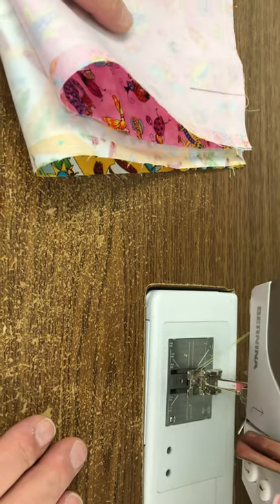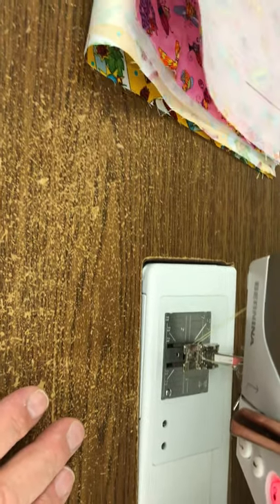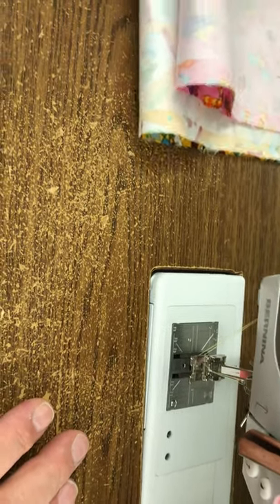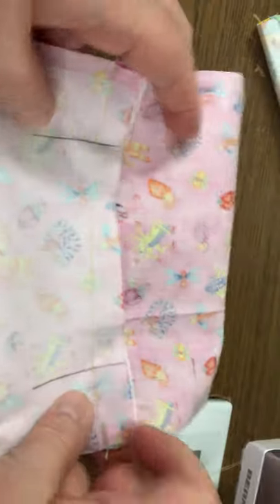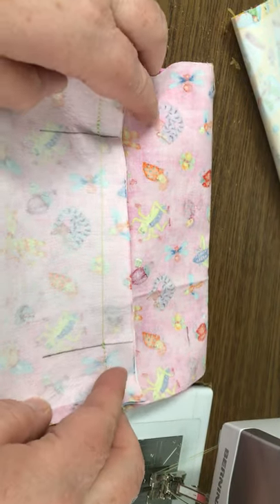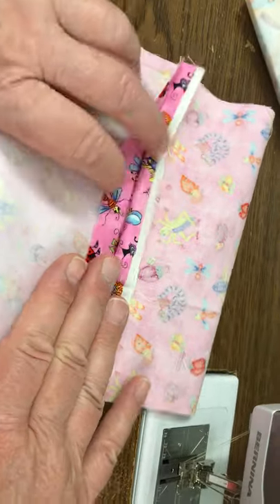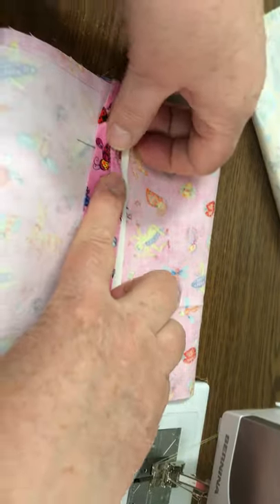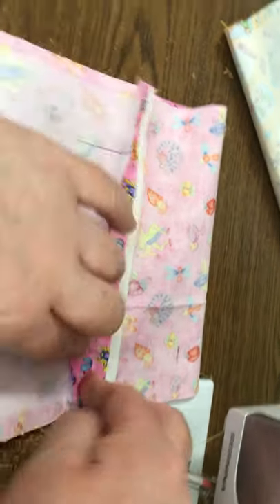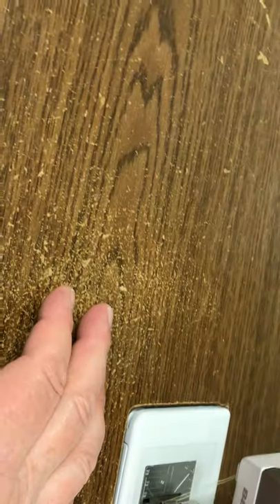So then what you're going to do is go over to the ironing board and press this seam open. I've tried to do it without pressing the seam open, and I'm just not very good about it. So I lay this here in the middle, lay this seam back, and then I come and just press. I'm not going to take you to the ironing board because it would make us dizzy walking over there. So I have done that on these two.